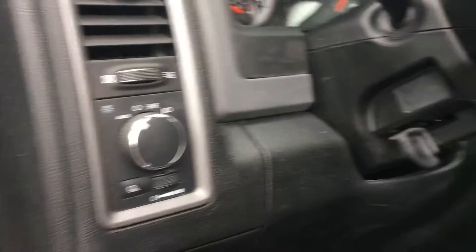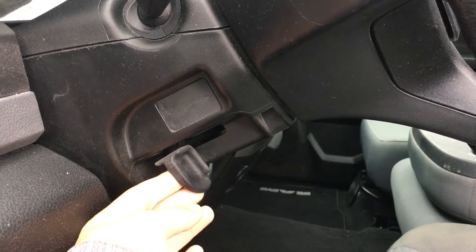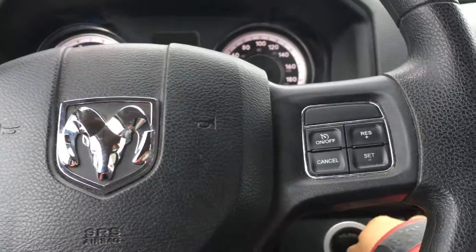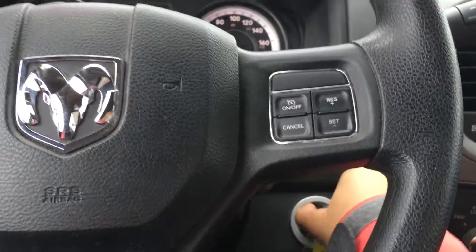Beside the steering wheel you have the lighting controls. On the side of the steering wheel, this lever allows you to tilt its position and there is a handle on the door frame. On the face of the steering wheel, you have your dash controls as well as your cruise control, and the key goes in off to the side.